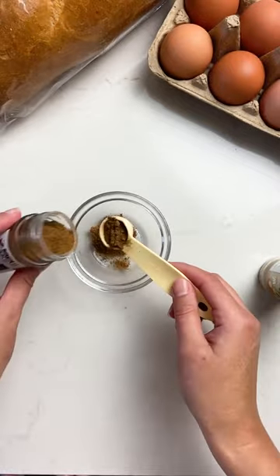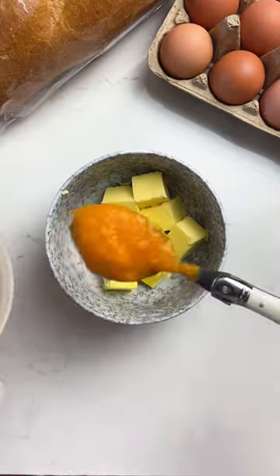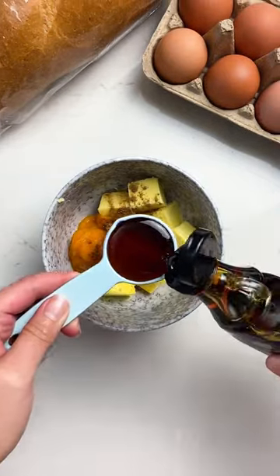For the pumpkin spice, turns out it's actually just cinnamon, allspice, nutmeg, and ginger. If you have a jar of mixed spice, you can just add some ginger to it.